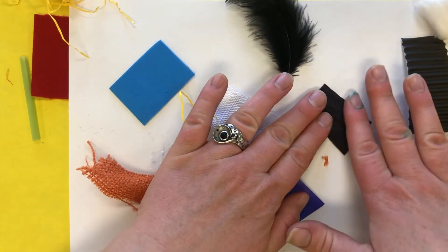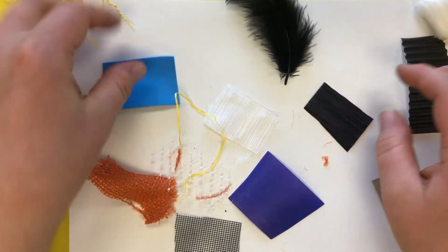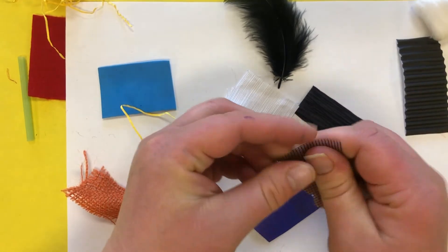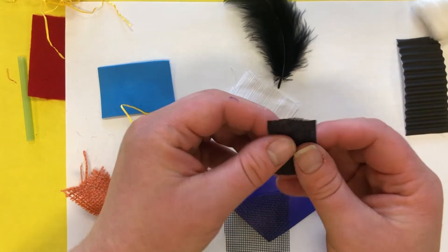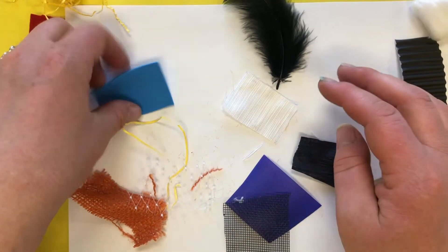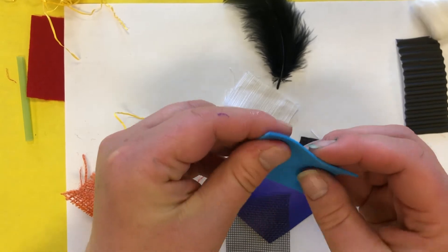There are lots of different textures. Some of these other objects that you haven't picked — pick one up. How would you describe the way that it feels? It could be one of the textures we've already talked about, or it could be something new. Like this is a little squishy, but it's also smooth.